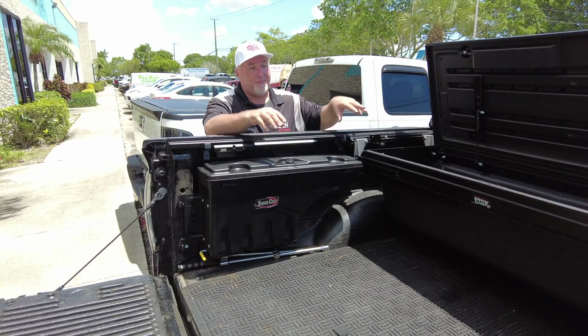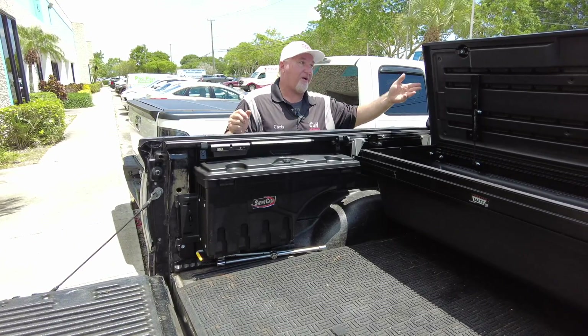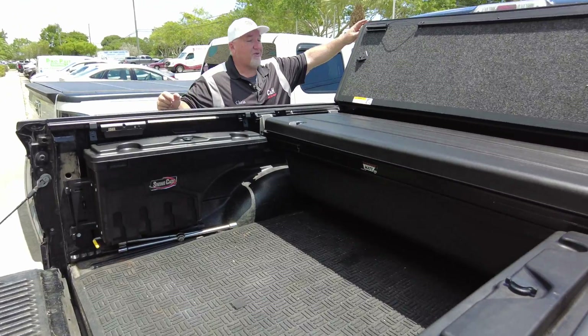This is a unique setup. As you can see, it does work. I guarantee Undercover is like, 'Oh, I didn't think that would ever work with our cover.' And at first, maybe I thought the same thing. But now that it's all in here, everything works very nice.